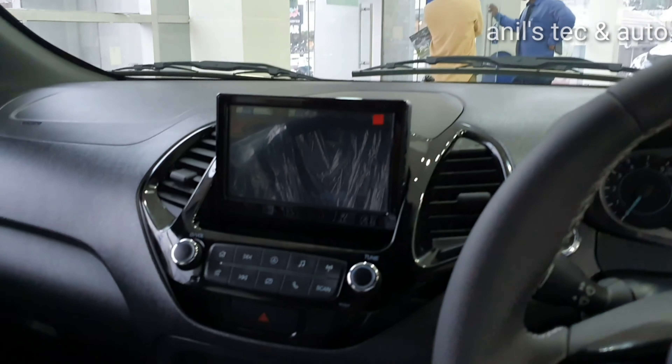You get a vanity mirror, and you do get an automatic interior rear view mirror. There is a vanity mirror for the driver as well. You get automatic climate control.